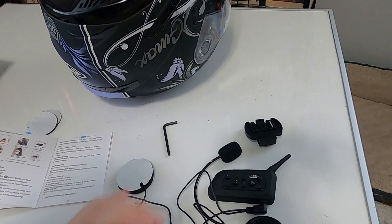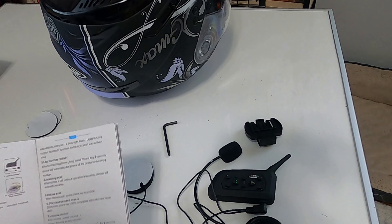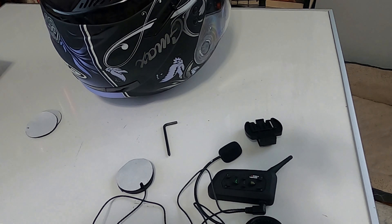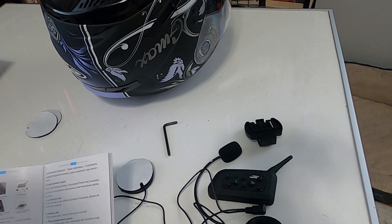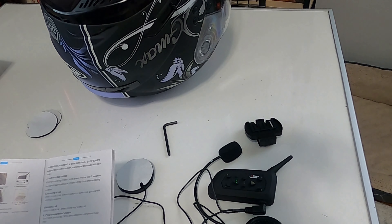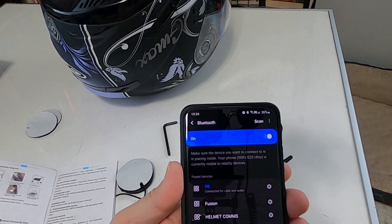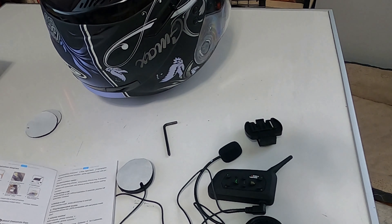Turns out I wasn't following directions, which does not surprise me. Apparently what you gotta do is you can't just press down on the phone button - you actually gotta press down on both of these. Then what it'll do is flash blue and red. Then you go over to your phone to the Bluetooth settings. And as you can see on my phone right here, it says V6. V6 will be the name to look for, but you can always change it on the phone.